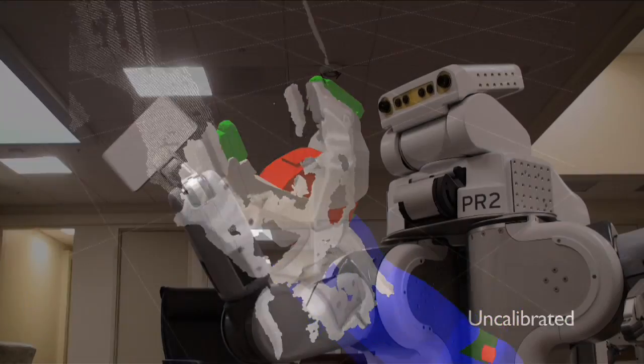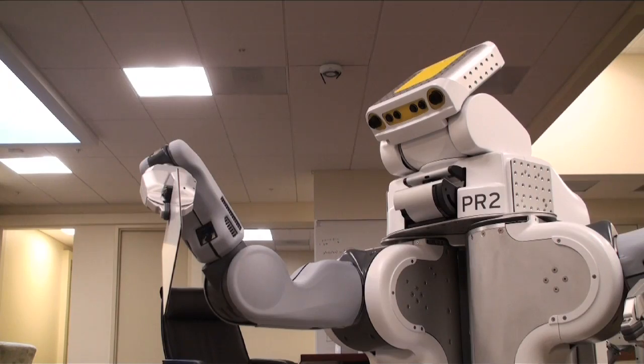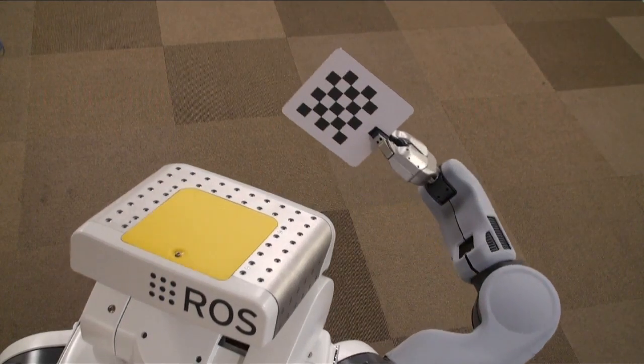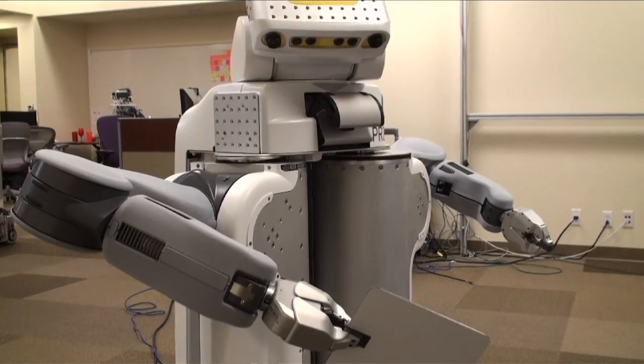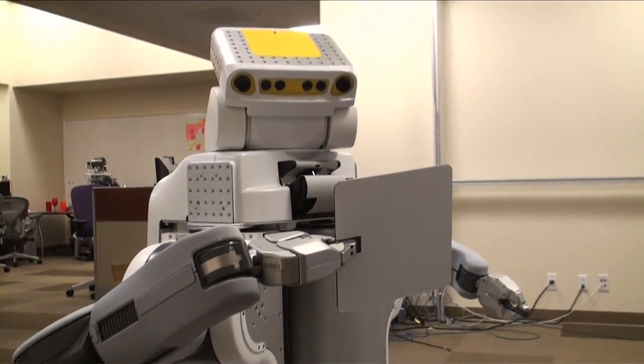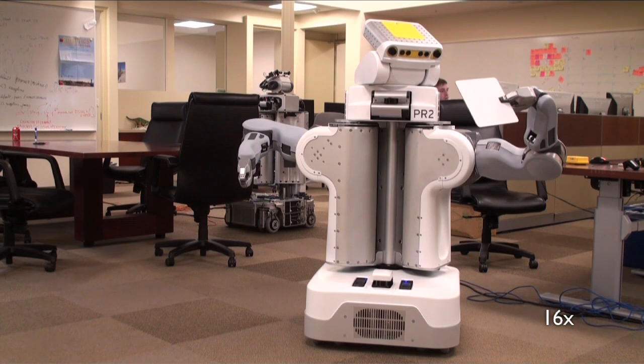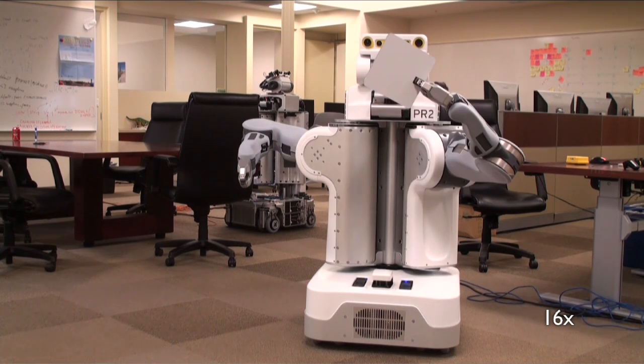We are currently calibrating the head cameras and tilting laser to the arm. During the calibration, the robot moves a small checkerboard through a variety of positions. The stereo cameras and tilting laser detect the checkerboard and can compare this data with the joint positions. This is all thrown into a large multi-step non-linear optimization,